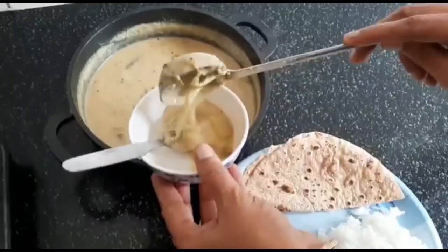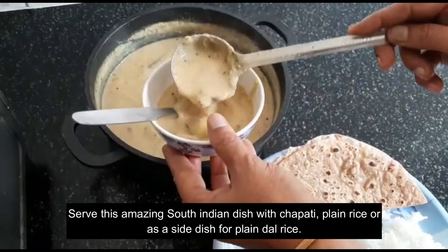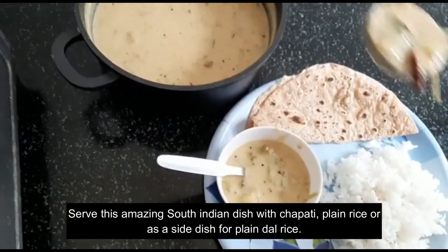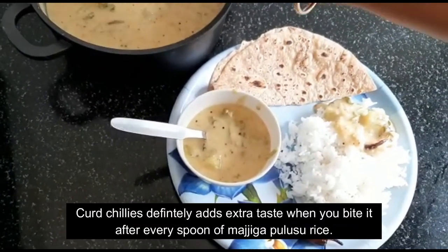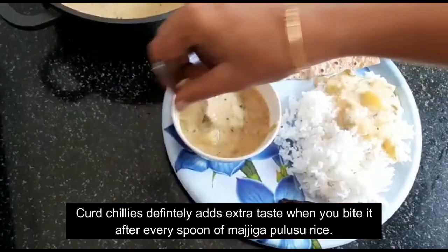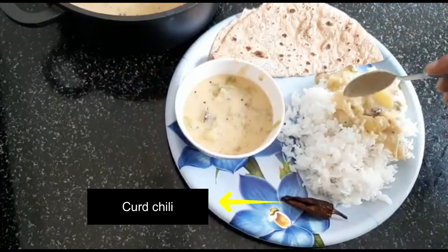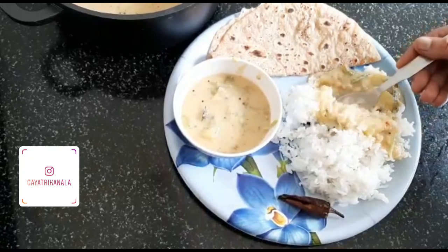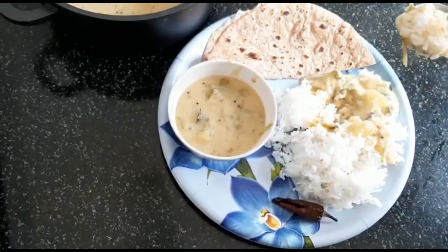And that's it, guys — a very special South Indian Majjika Pulsu, a very tasty and delicious dish is ready. You can have this with chapati, mix it with rice, or I personally like to have it with dal rice as a side dish. Also, if you have curd chillies, have it with those — it tastes amazing. Do try it at home and let me know in the comments how it turned out. Don't forget to like, share, and subscribe to Vada Pao Samba channel. I'll come up with a new video very soon — until then, bye bye.